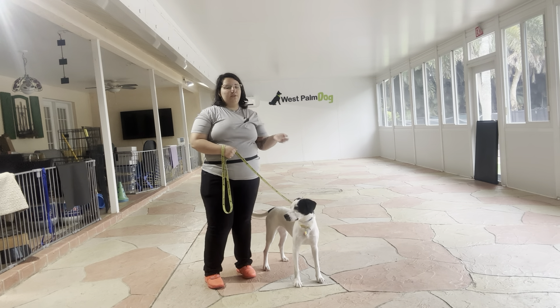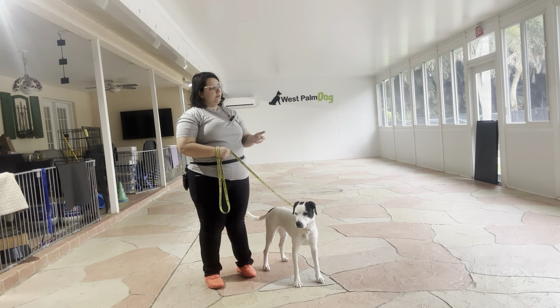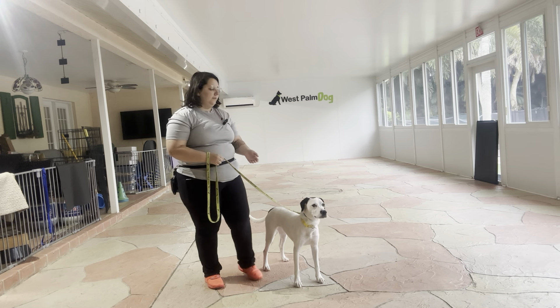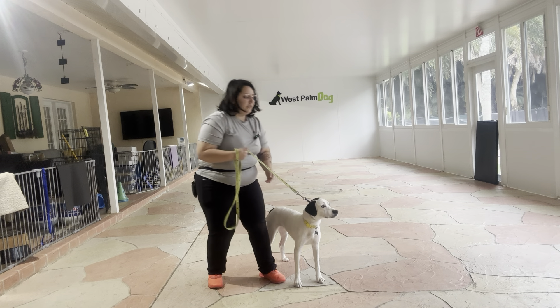The three rules we use in order to achieve a polite walk are: no pulling, no dragging, and no sniffing the ground. I'm also making sure that whatever collar I'm using on Misty is positioned very high up, right behind her ears. And now we're just going to start the walk.